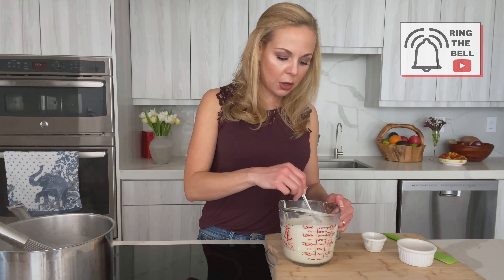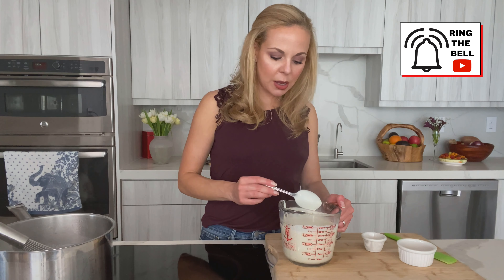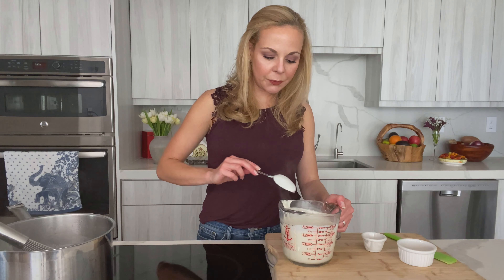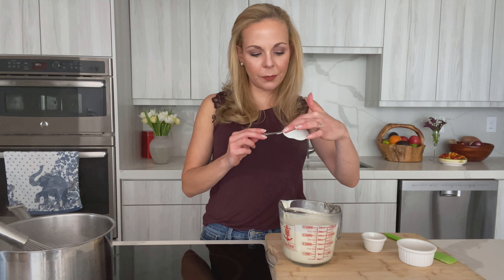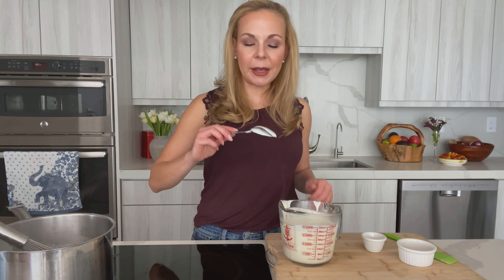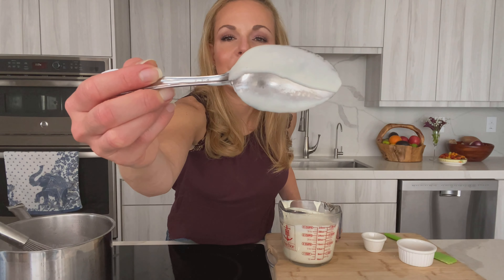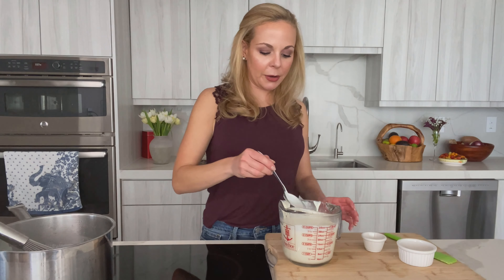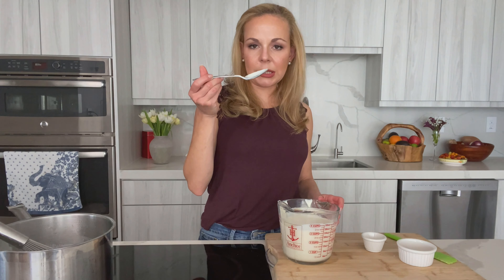Another nice test to check if the sauce is ready and thick enough: insert a spoon into the sauce, draw a line across the back of it with your finger, and if the line stays clean and doesn't run — which you can see it does — that means it's ready. Then taste again.